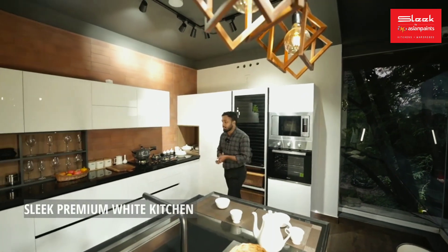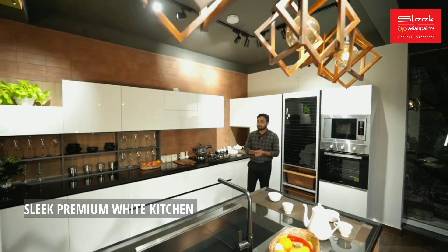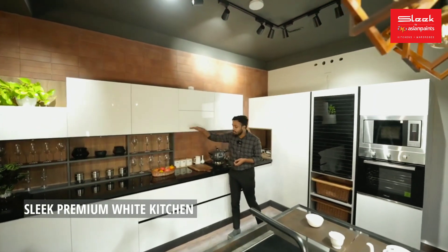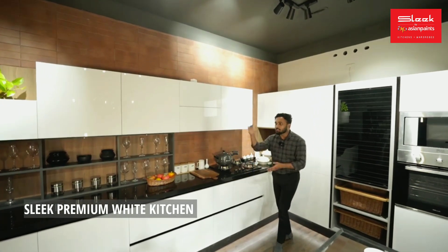Hi, this is the Premier Range. I'm going to show you the first kitchen. We are doing a complete white tone. We have white glass and blacked glass on top. We also have white PU paint on base. PU plus glass is a combination.